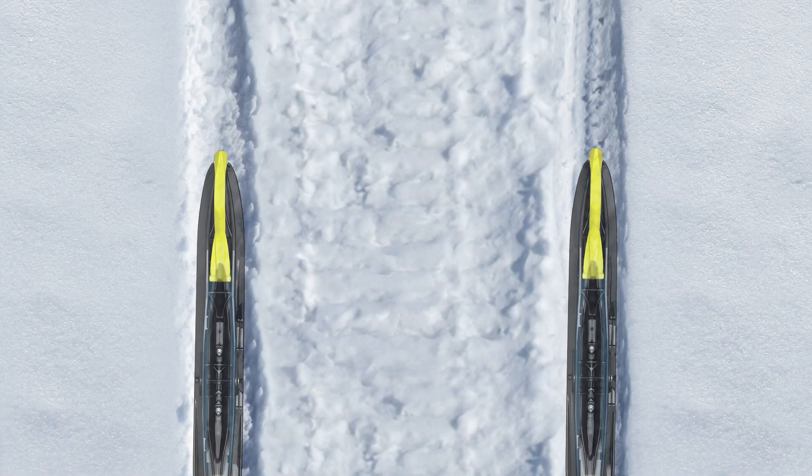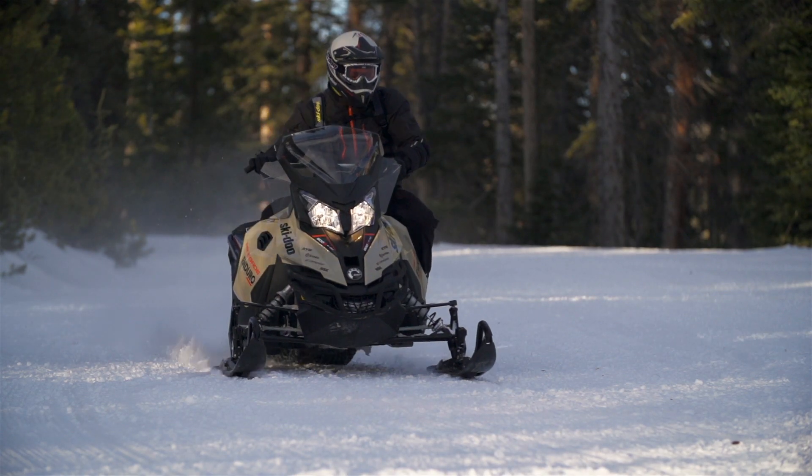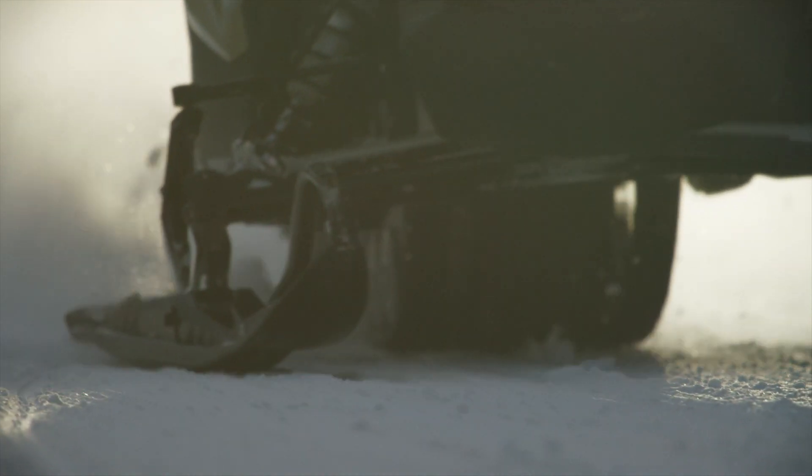We also rethought the keel itself. Its box design is less affected by previous tracks, preventing the keel from darting inside of them. Combined with a thin blade runner slicing more positively through packed snow, the Pilot TS skis virtually eliminate unsettling darting.